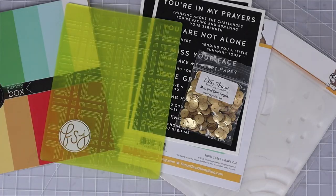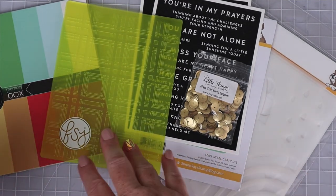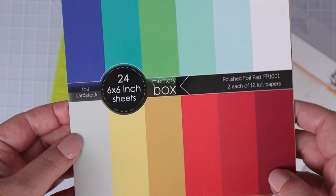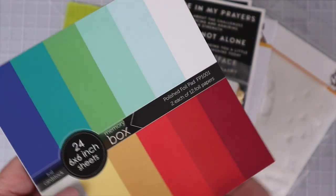Here are all the supplies that I am trying out today. First, I got the Memory Box Polished Foil Cardstock 6x6 Pad. You get two sheets of each color, and there are 12 colors, so 24 sheets in total. Check out these amazing colors — these foil sheets have loads of shine.